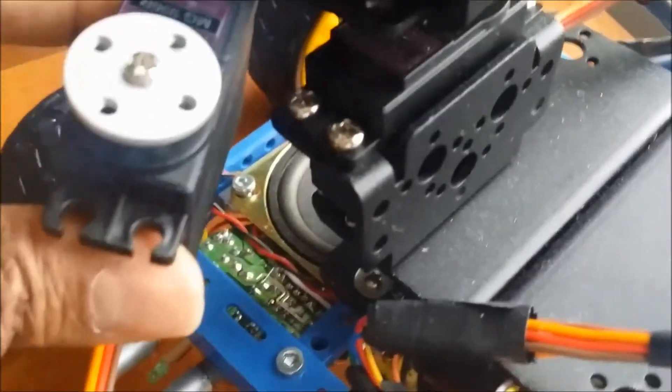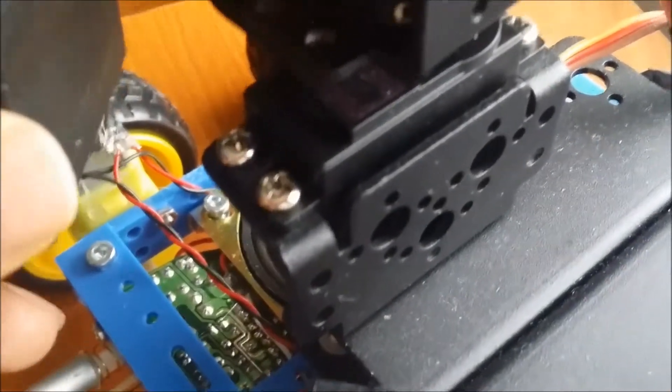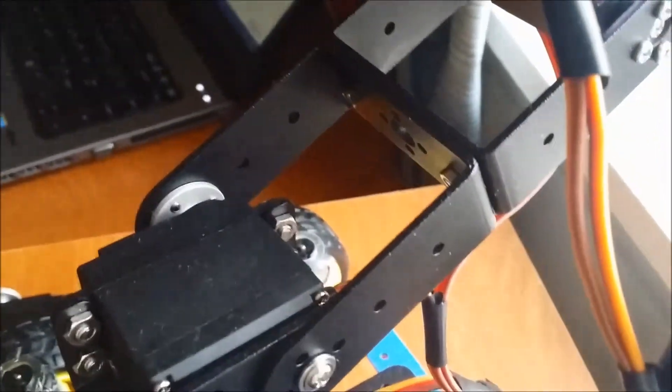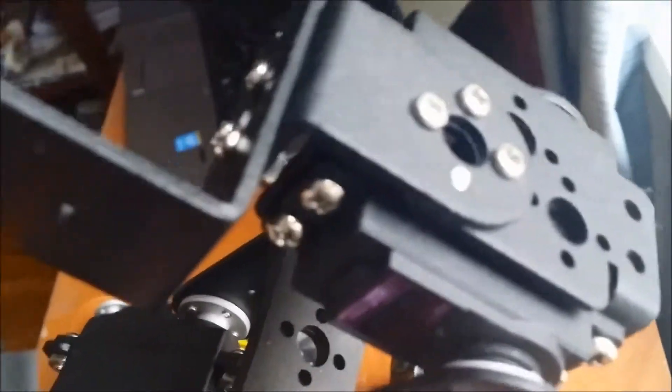There are six such brackets in total that you will get. It is the second servo which will be connected like this on top of the earlier one. And you have these two large U-brackets that you need to attach. Then there is one more servo which will get connected here.